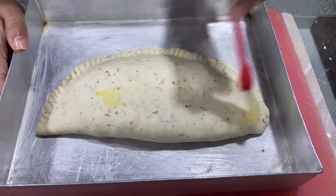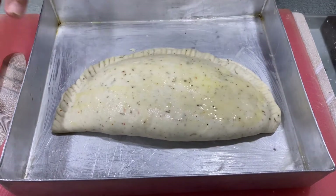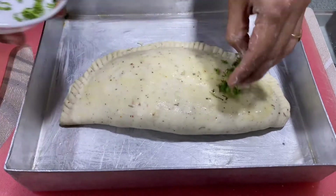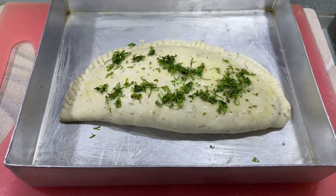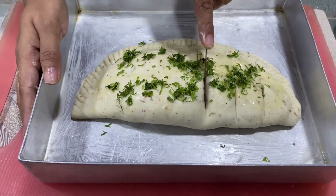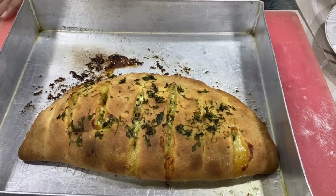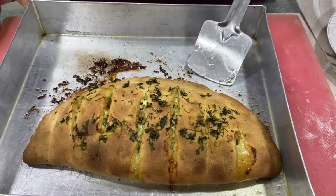Now apply some more butter on top and sprinkle some coriander leaves. With the help of a knife, just cut it from the top. Preheat your oven for 10 minutes at full temperature, then bake it for 20-25 minutes at 180 degrees. And now the garlic bread with cheese is ready to be served.